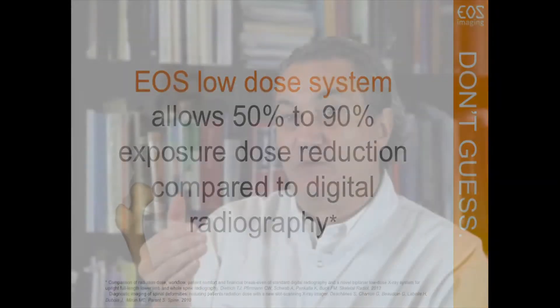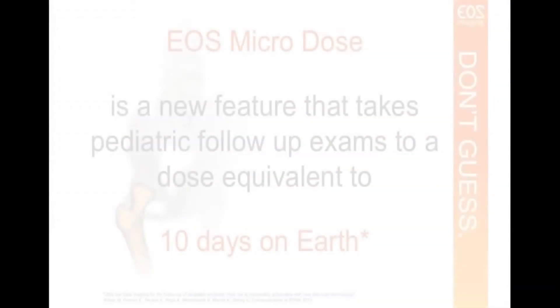What we have achieved recently and published shows that we can diminish the dose, achieving the microdose, by a factor of six.